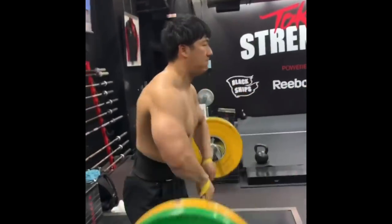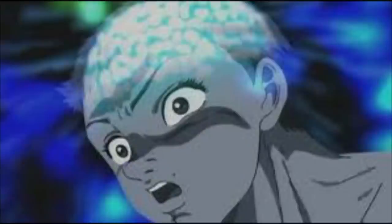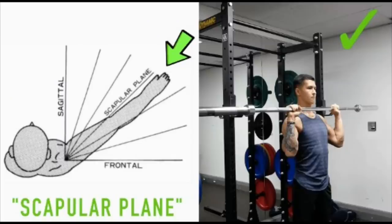So how do you make upright rows the most comfortable they could possibly be? You move in the scapular plane — that's just the term for moving in the direction of your scapula.